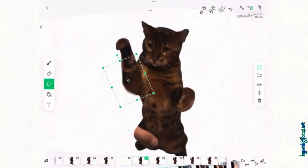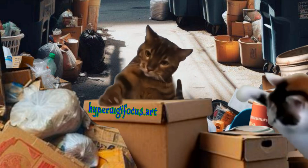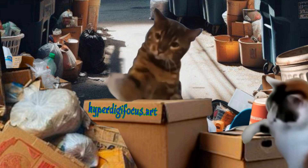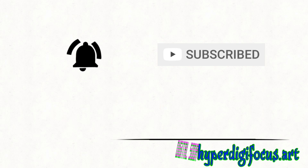You cover up the fingers. Thanks for watching. Please subscribe and turn on those notifications. See you again.